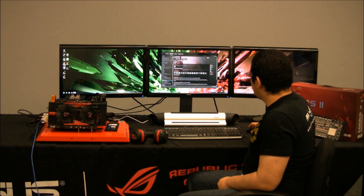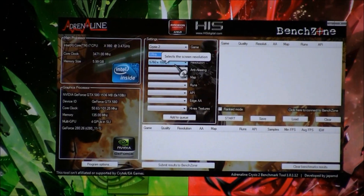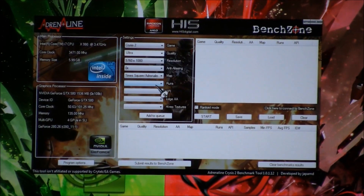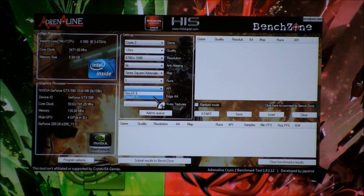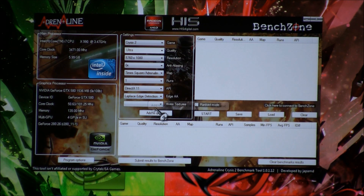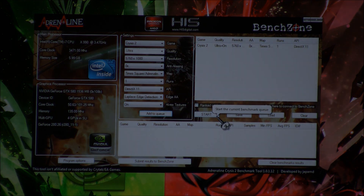Next we're jumping over to Crysis 2. We'll select Ultra as our preset, set the resolution to 5760x1080, pick the Times Square map, and do one run. The API will be set to DirectX 11, and we'll add Edge AA and High Resolution Textures to our configuration, then go ahead and start the run.